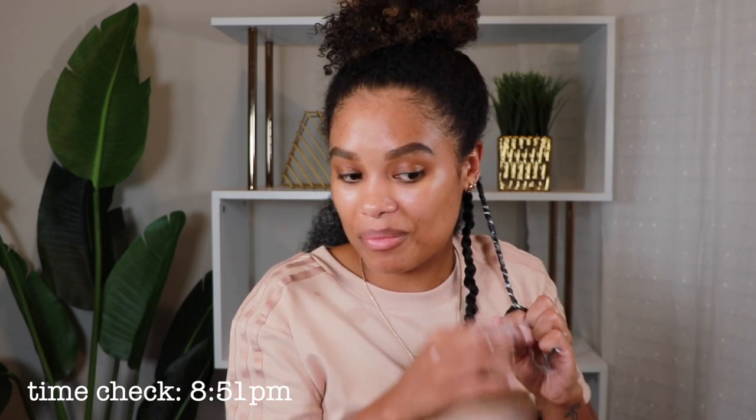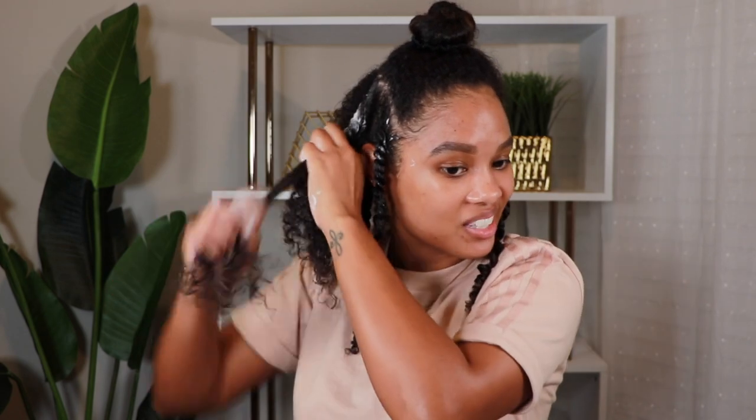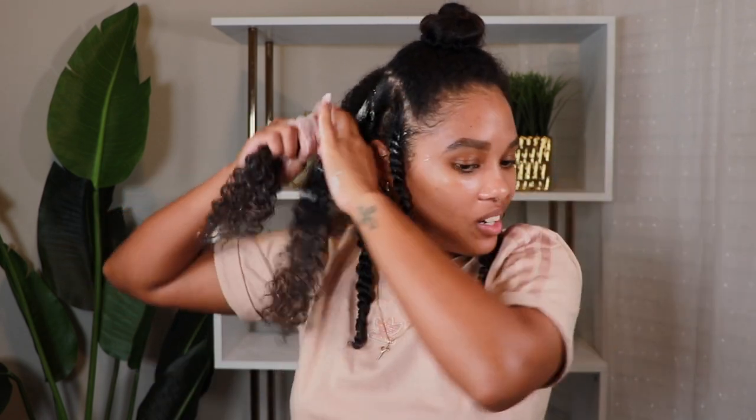I'm really taking the time to make sure my hair is smooth so that when we take these twists out tomorrow it's going to be nice. Let's actually see how long this takes me — right now it is 8:51 p.m. and I was hoping to be done by 9:30. Let's see how this goes. This feels like a good size — not too big, not too small, just right.